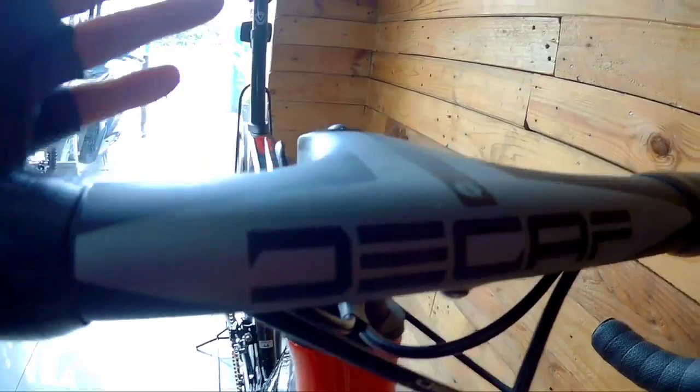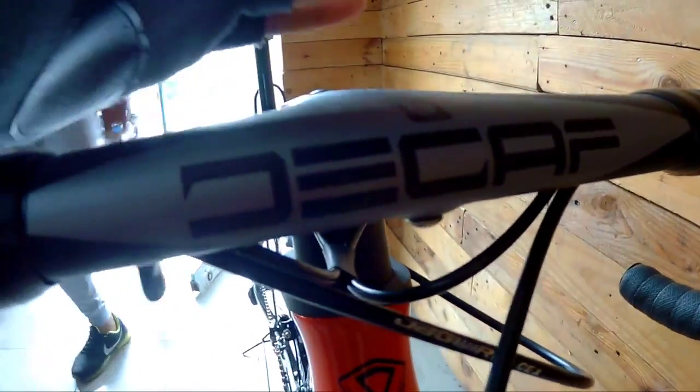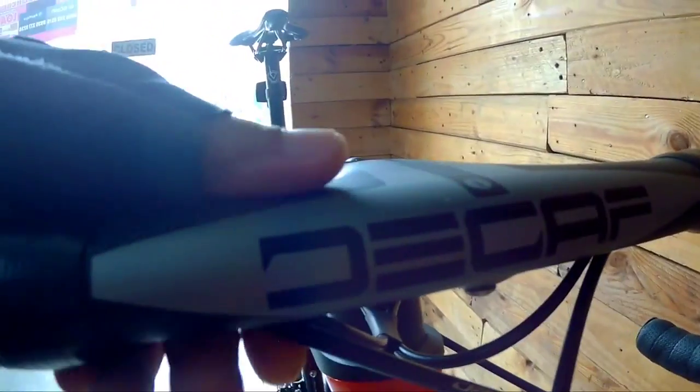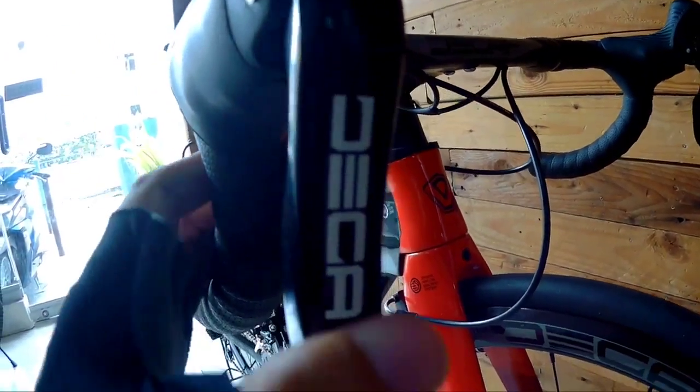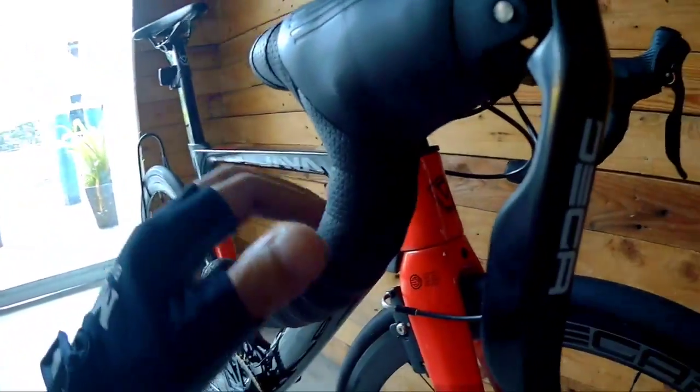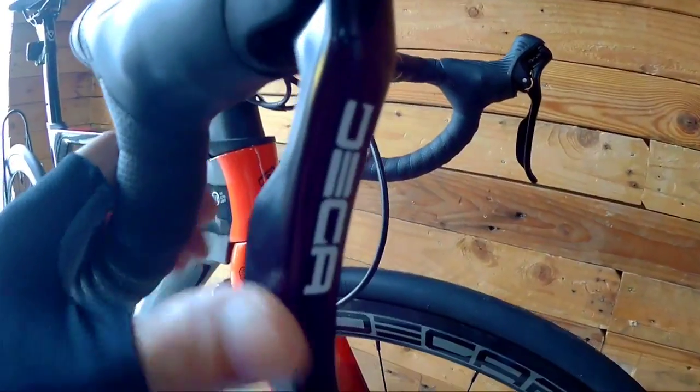Pagdating naman sa kanyang headset, siyempre nakatapered na yan, integrated na. Pagdating sa kanyang handlebars, ginamit sa kanyang handlebars is Decaf na yan mga Spikitig — may pagka-aero na rin yan. Pagdating naman sa kanyang brifters, ang nakalagay sa kanya is Decaf na rin. Hindi siya straight na 105 — nakalagay sa kanya is Decaf pa.